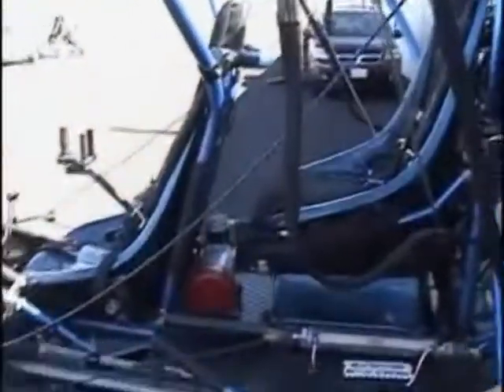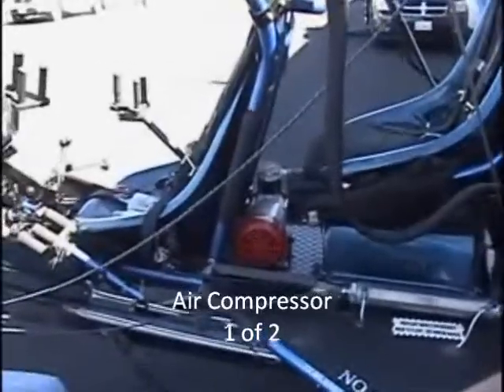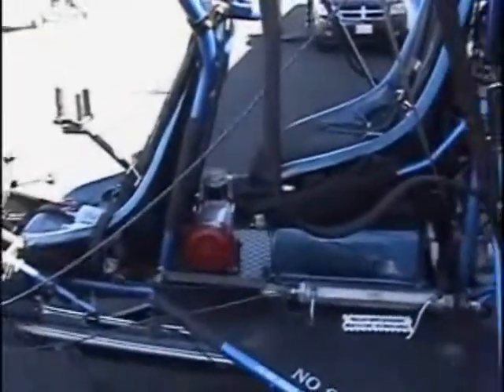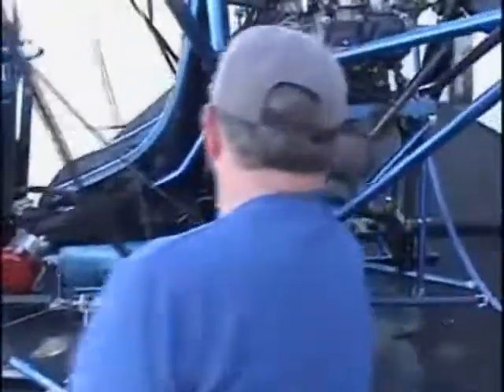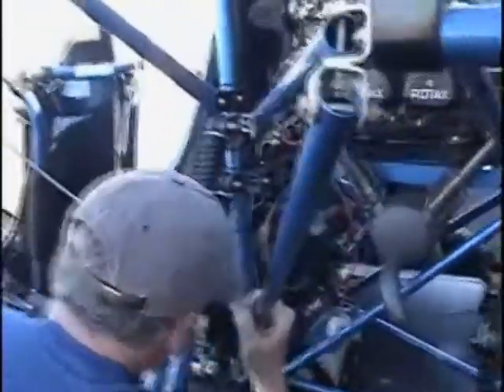And that's your air pump right there? This is the main air pump. If that one fails, there's actually a secondary pump on the back as well. So two air compressors total.